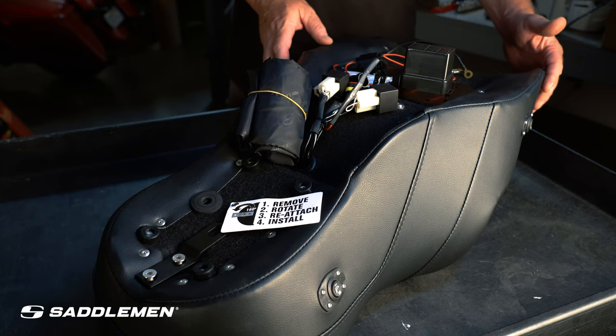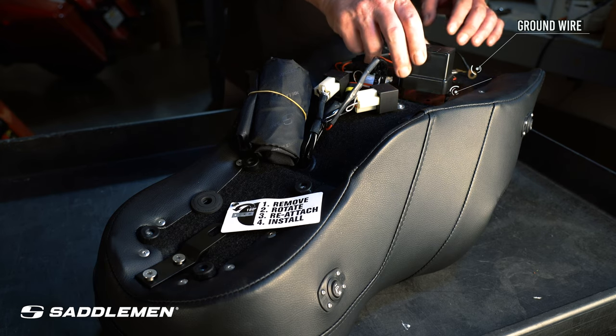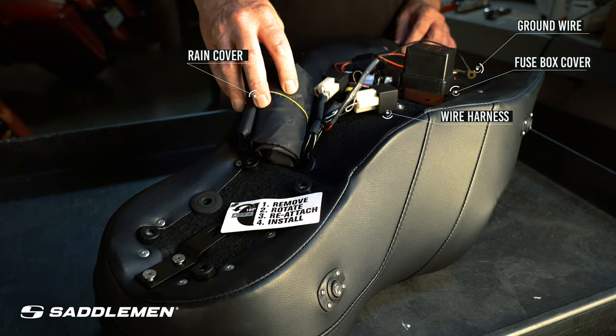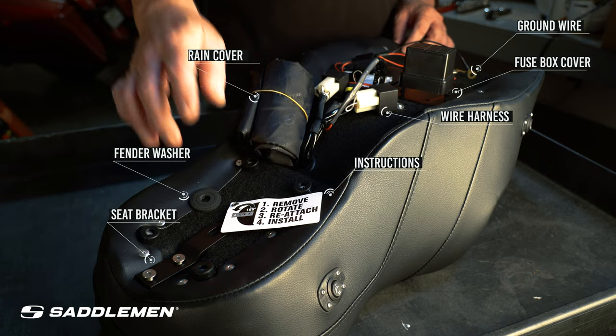Super cool, super easy with this Road Sofa. You get the battery wire, a brand new fuse box cover — you'll understand why we need that as you look at the video. Wire harness, comes with a rain cover, a fender washer, and the seat bracket with four easy steps.